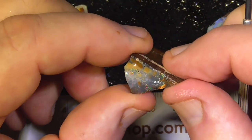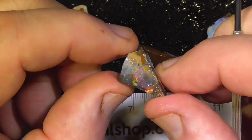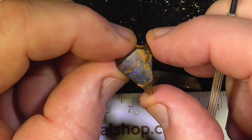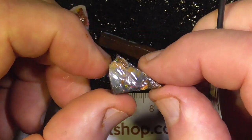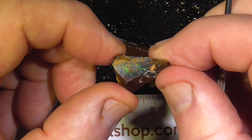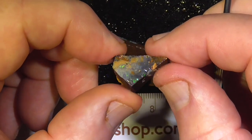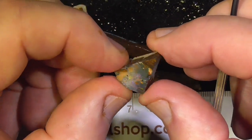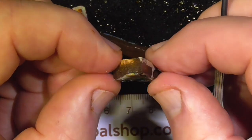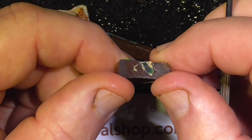This piece is semi-crystal but it's got an extra bright red flash as you can see. It'll take some very fine work to polish that, but it's nice and thick so you've got plenty of stone to support it on the back.